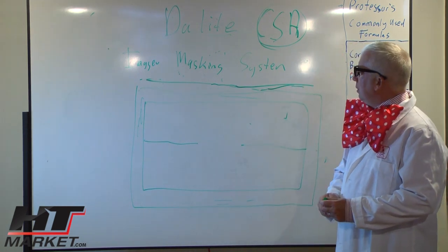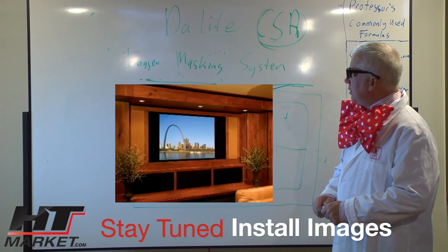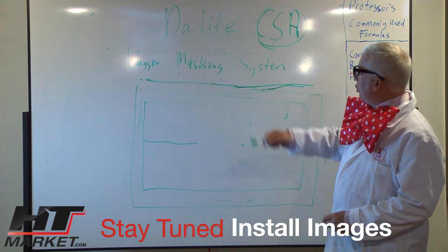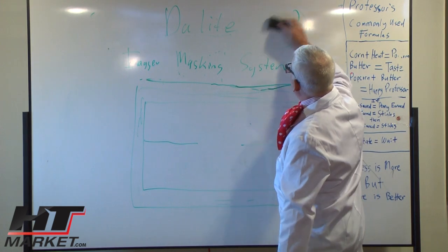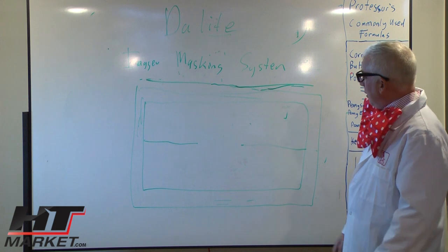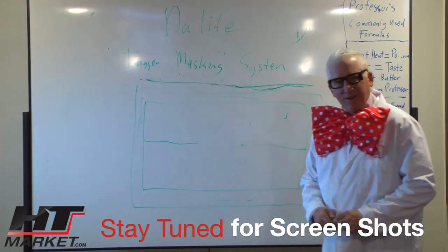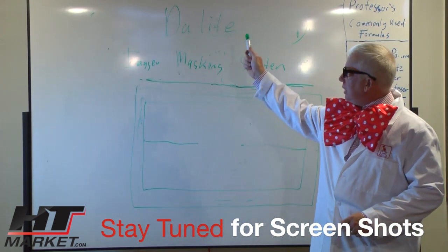It makes for a kind of a cool setup for somebody that wants the best setup in a home theater, but it is a little bit not that budget friendly because it's quite expensive to have all these electronics put over another screen. The Daylight imager masking system — excuse the handwriting, I used to be a lawyer — I think, no, I never was. I just have bad handwriting. Maybe I was a doctor — doctors have bad handwriting, right? Anyway, bad handwriting: the Daylight imager masking system.